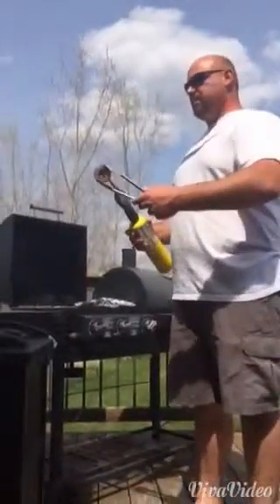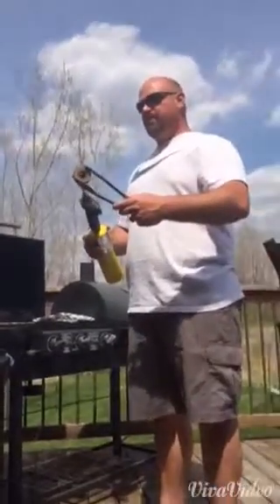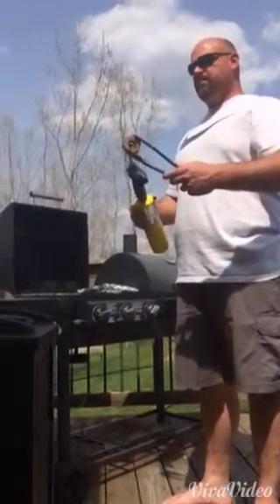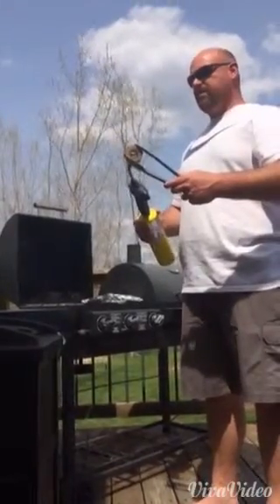Hello, this is Mike from Michigan. I'm showing you how I light my Smokin' O's. My barbecue is not that elaborate so it doesn't get nearly as hot to light them.